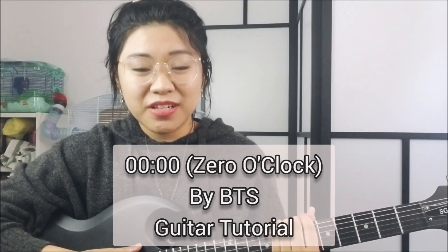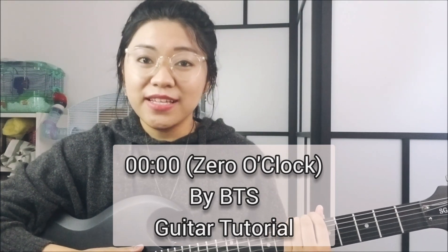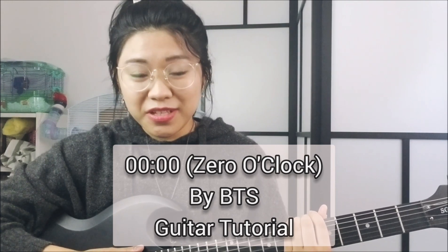Hi guys! This is gonna be my tutorial for the song Zero O'Clock by BTS. I know I haven't made a tutorial in a while but I'm glad that I finally got a chance to record again, and thank you to those who requested this song.